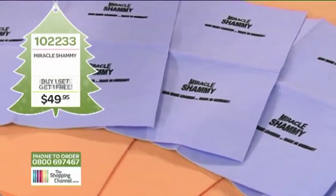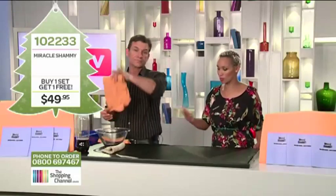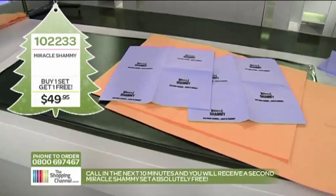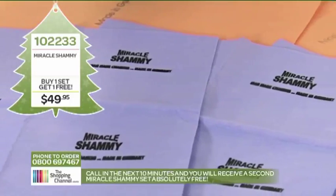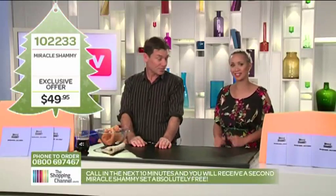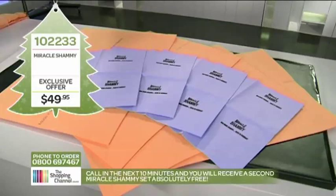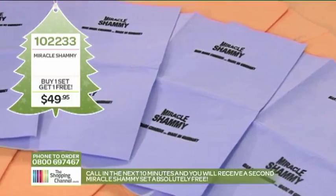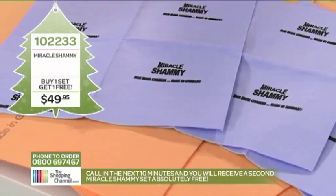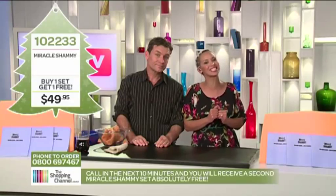One chamois normally retails at $49.95. Look at the size of it. Here today you get one jumbo chamois — leave that one in the car. The second jumbo chamois is for big spills around the house. So you get two for the price of one. I'm going to give you two more of the smaller ones — one in the kitchen, one in the bathroom. Save you hours and hours of work and hundreds of dollars in disposable cloths. You've now got four: two big ones and two small ones. If you call in the next ten minutes I will double your value and you can take a whole second set absolutely free — that's eight chamois in total. Item number 102233. Call 0800 MY SHOP or 0800 69 74 67.